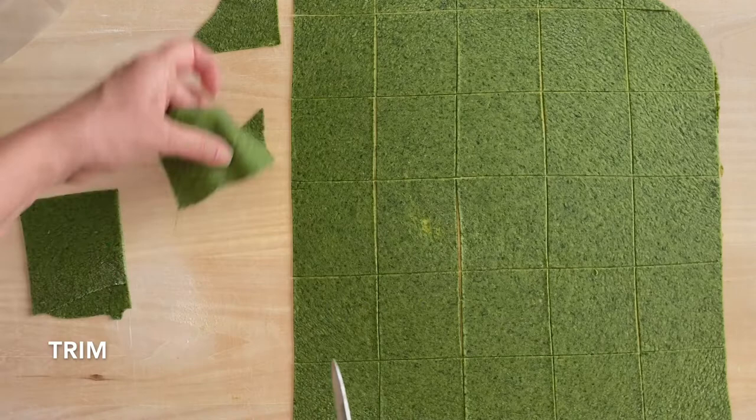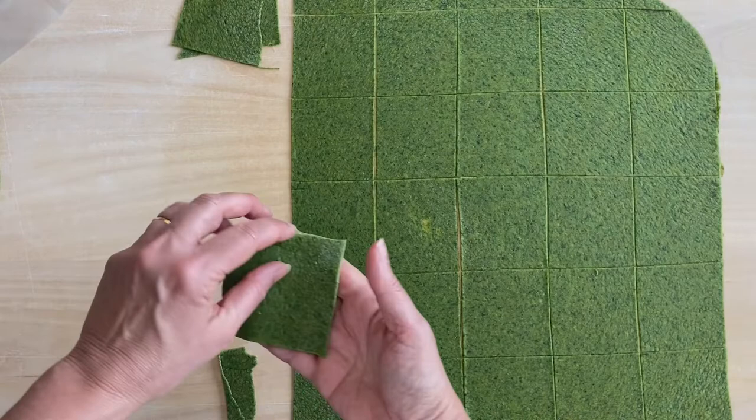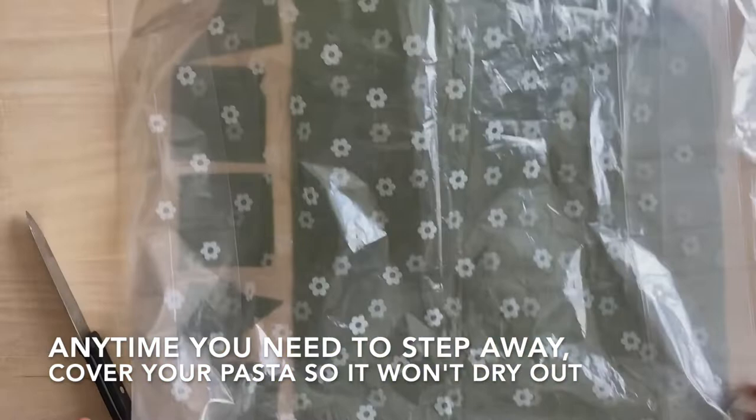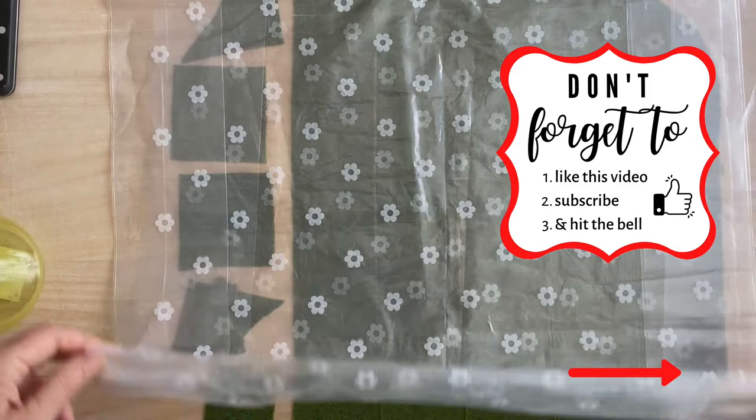This square is a slightly larger one, you see. We're going to cover it, and this is the Mamba Devil.